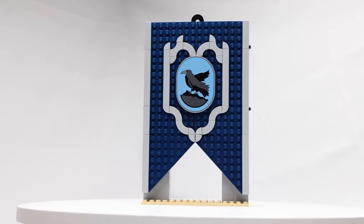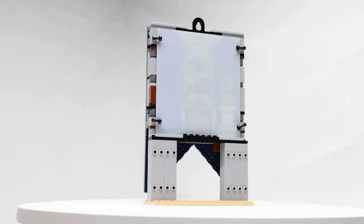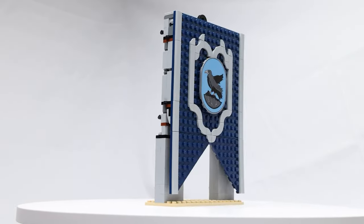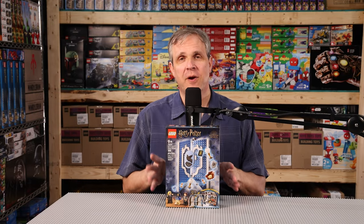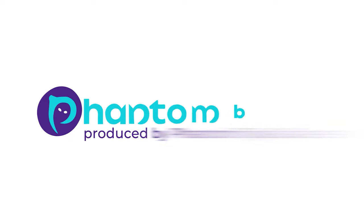We'll wrap up by giving you a nice full 360 degree view of the banner in its display form. The banner is available now and is a must-have for any fan of Lego and Harry Potter. Welcome back. We hope you enjoyed that look at the Harry Potter Ravenclaw house banner set, set number 76411. It's out now. You can find it on our website at www.phantom-toys.com. And if we're out of stock, you can always find it at lego.com too. Thank you.